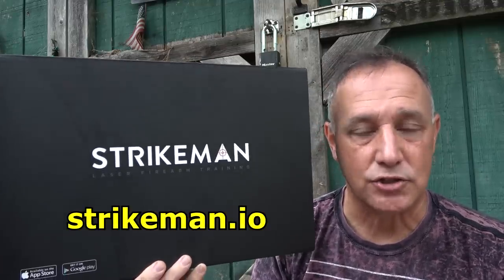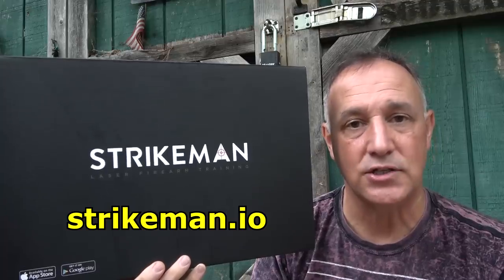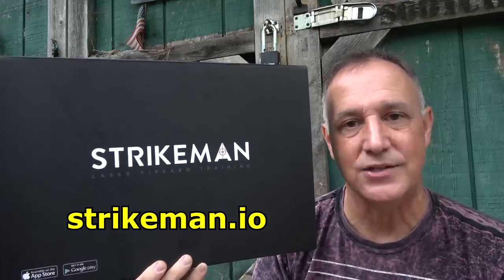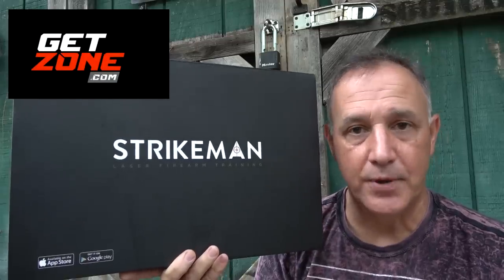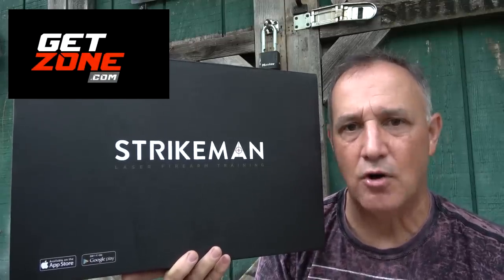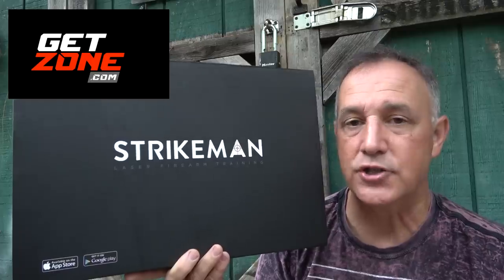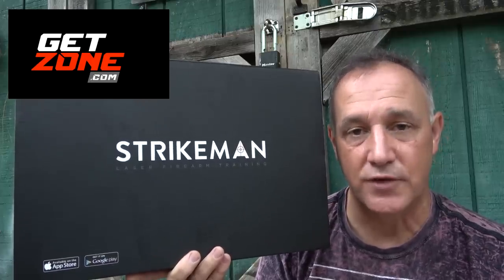It's inexpensive, you can do it right there in your home at any time. Today we're going to take a look at the Strikeman laser firearms training system. This is a very simple system, and yet it's just a lot of fun. I want to thank GetZone.com for putting this together — they are a strong second amendment video platform — and also Strikeman for sending this for evaluation.